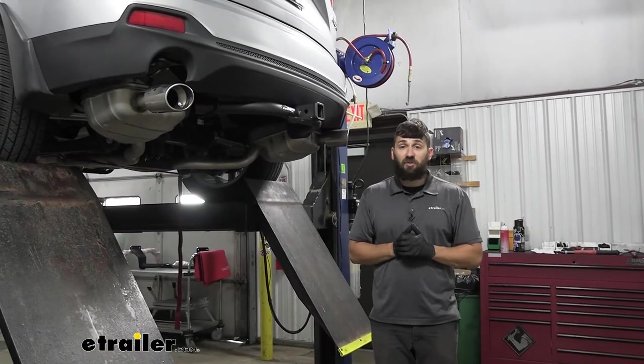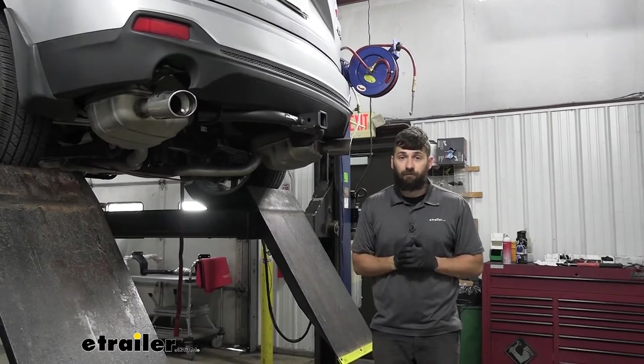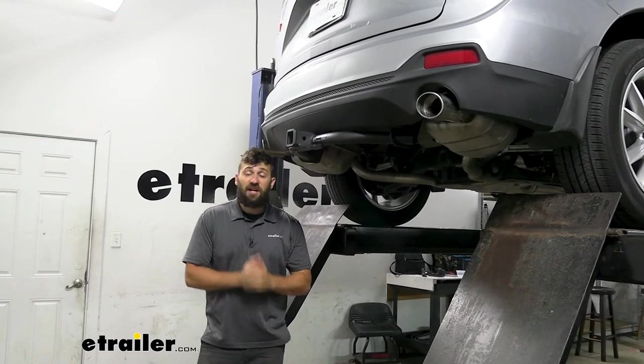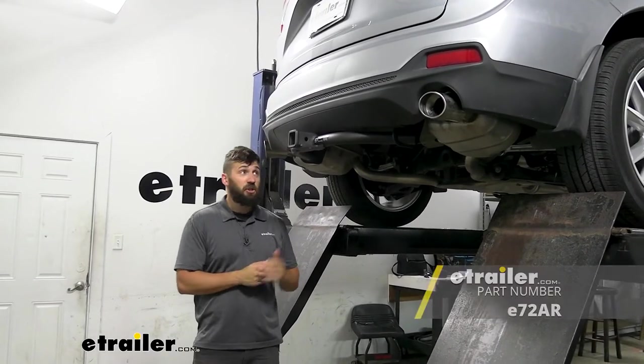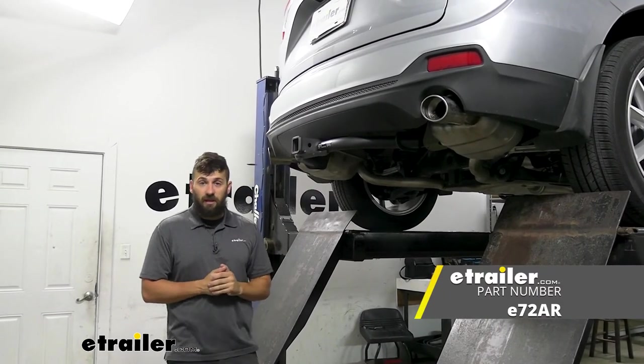All that's left to do now is to raise your exhaust back up into position, along with your spare tire if you have one. And with everything back into position, that's going to do it for our look and installation of the e-trailer trailer hitch receiver on our 2021 Acura RDX.